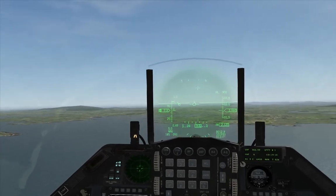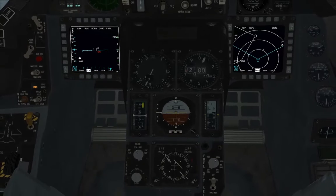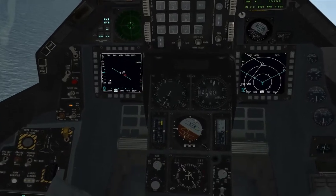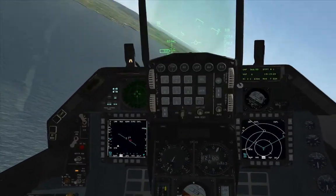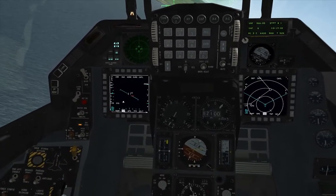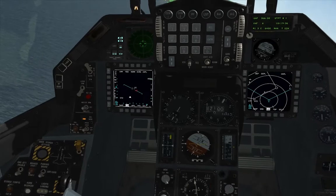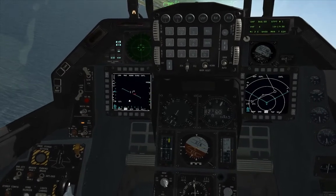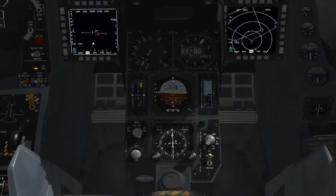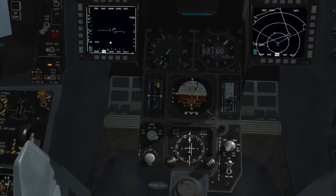Now let's look down at our ADI — you can see we're starting to intercept, so we're going to start to turn, keeping an eye on our needles. We want to be on 020 at the time our course deviation indicator should be lined up. So we're pretty much there now — that looks good. We're going to maintain that course and now switch on our ILS and TACAN.